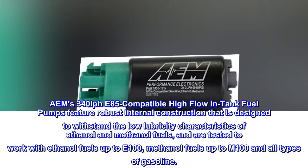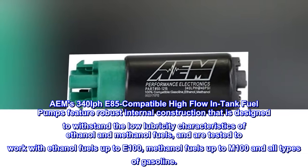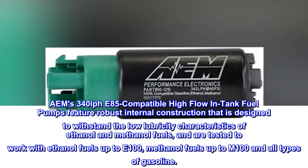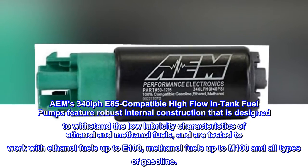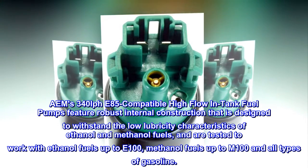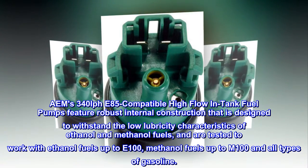AEM's 340 LPH E85-compatible high-flow in-tank fuel pumps feature robust internal construction designed to withstand the low-lubricity characteristics of ethanol and methanol fuels, and are tested to work with ethanol fuels up to E100, methanol fuels up to M100, and all types of gasoline.